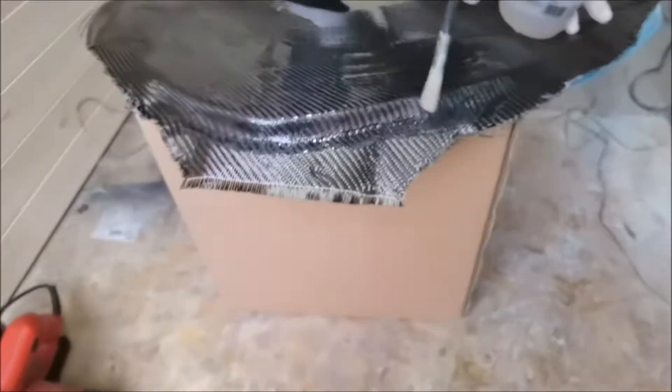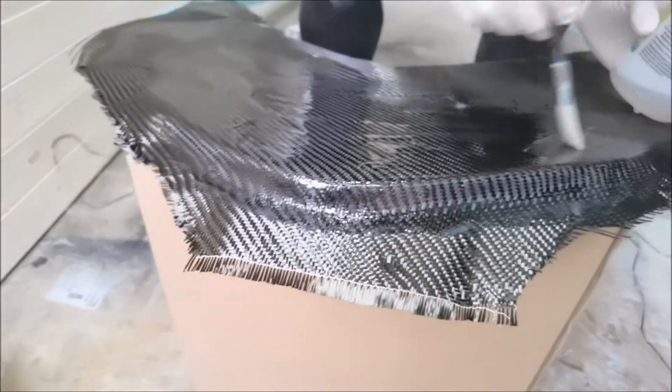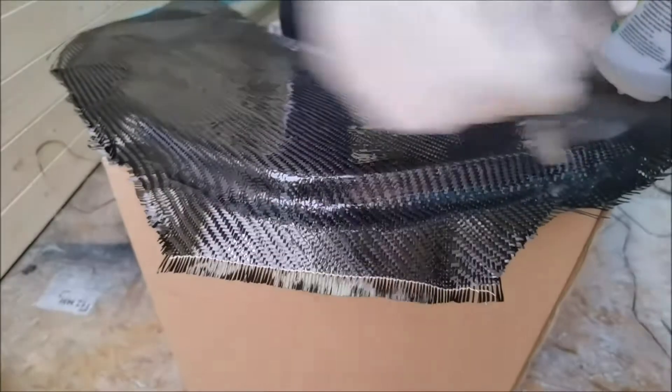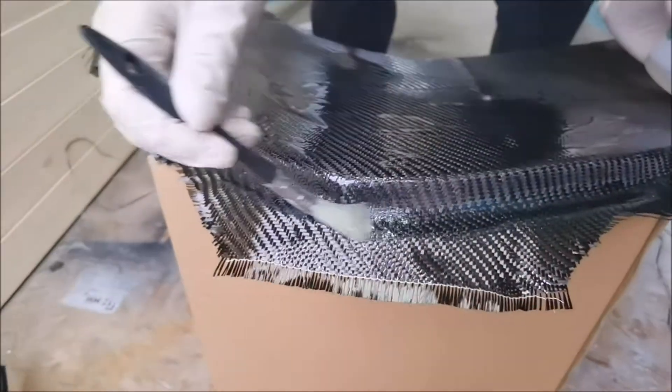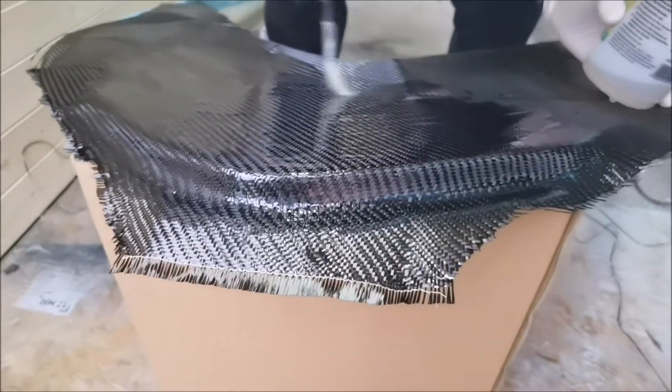Just look at that — it's actually taken shape and it's not even setting yet. It's beautiful. We'll trim the edge afterwards. That looks superb, it actually looks damn sexy.